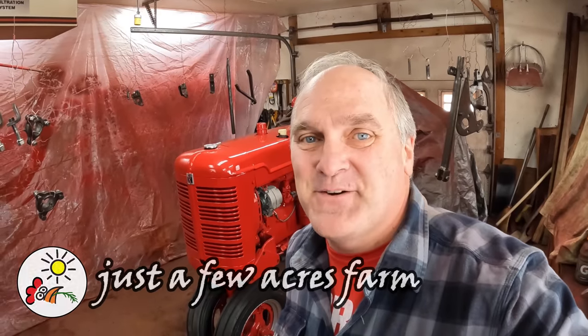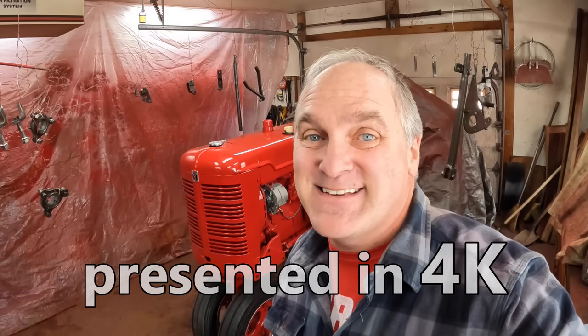Hi, I'm Pete, and welcome to Just a Few Acres Farmer. I'm back at work on the Super C. Actually, I never stopped. It just takes days and days to get these things done, and today I'm focusing on the hitch.